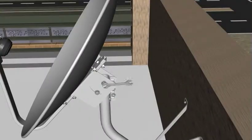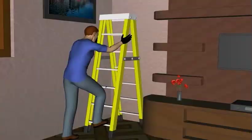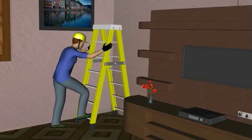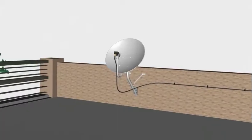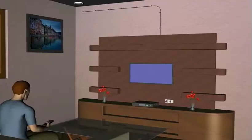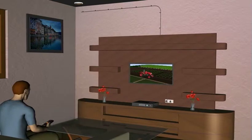You will also learn the maintenance procedures and various safety measures to be taken in a DTH system. Enhance your technical skills on DTH systems by learning at your own pace and comfort through real-life simulation.